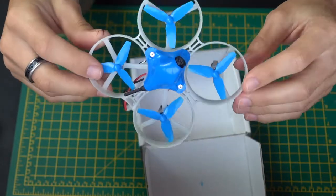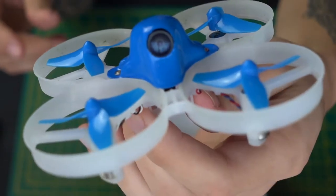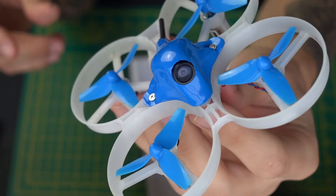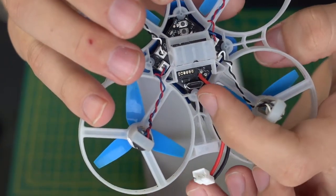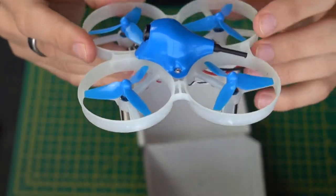I have to say, this drone is fast — a super fast drone, really well performing. It comes with Betaflight; you just plug in a micro USB to the board here and you can configure it, change your PIDs, change everything you need to change like that.